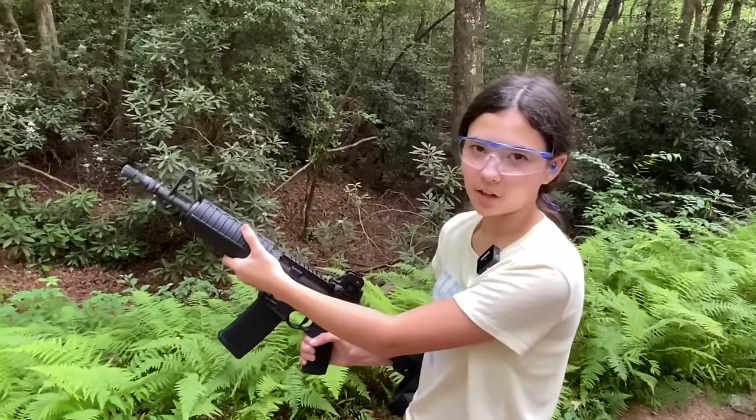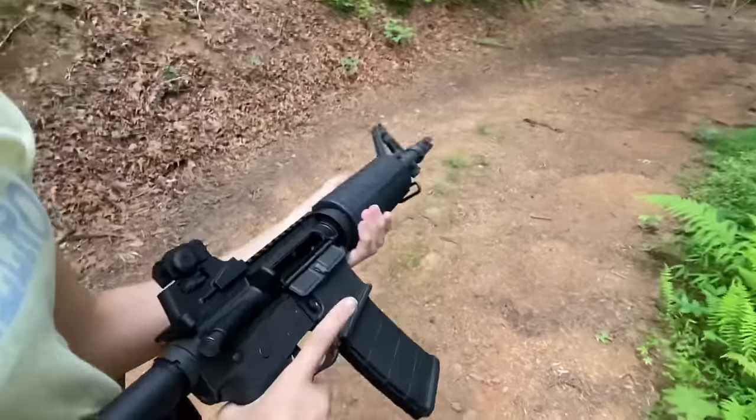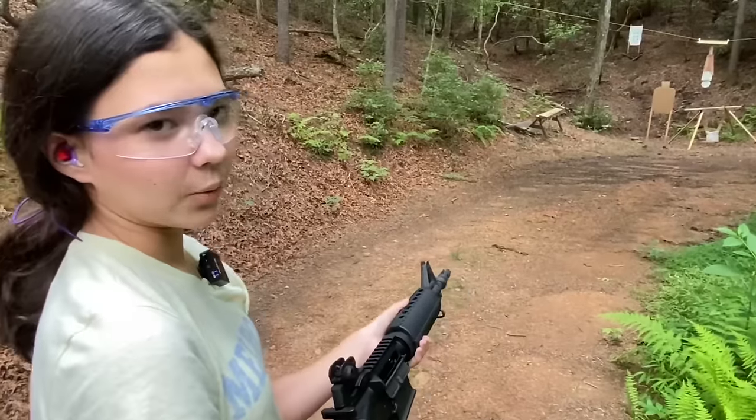After the last round, the bolt is going to lock to the rear. We need to make sure that it's empty, so we press the magazine release. Now we know the weapon is safe.